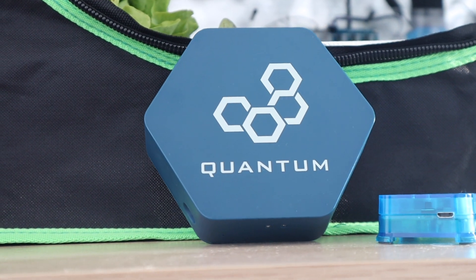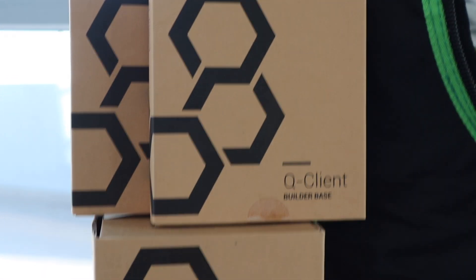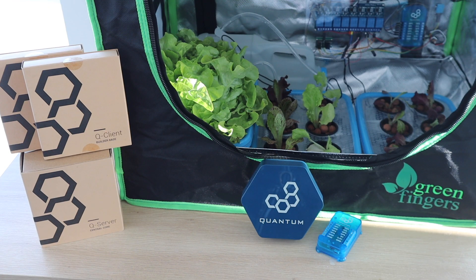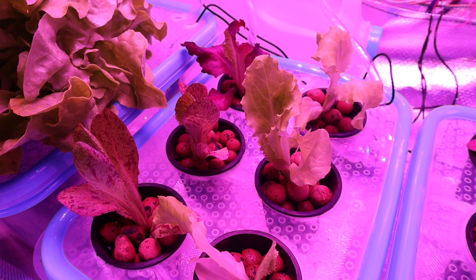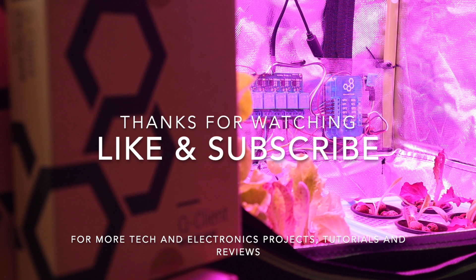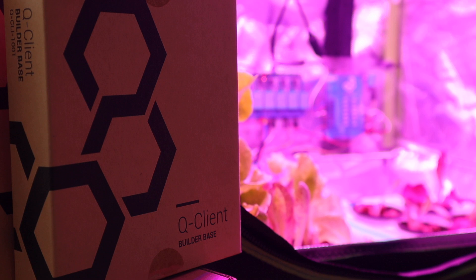I hope you enjoyed this project. Let me know what you think in the comments section, and have a look at the Quantum Integration System if you're looking at getting into building wireless or IoT projects. I'll see you next time.